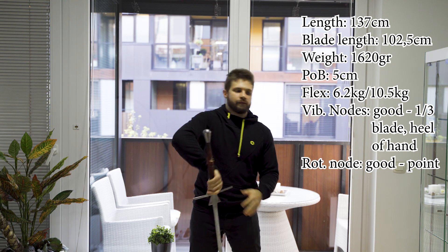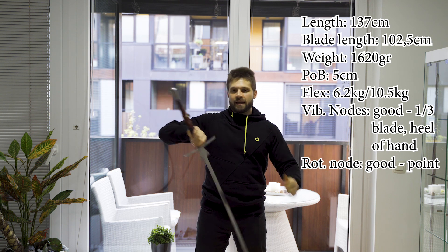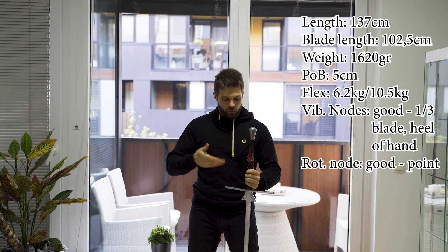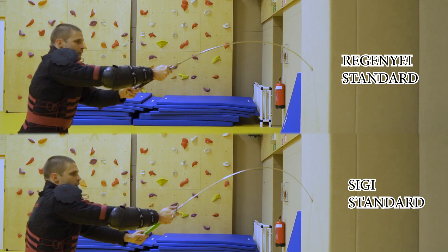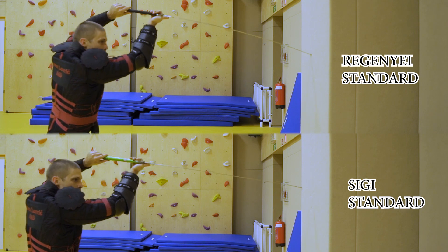Now because it is also very very flexible, the bind is a mixed bag. If you bind properly — so if you bind with the stark, the strong part of the blade — absolutely no problem, it's great in the bind. However, when you get to the point, it is a little bit wobbly because of the flex.